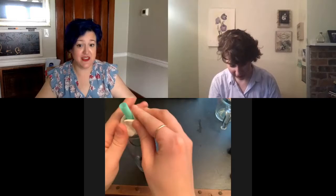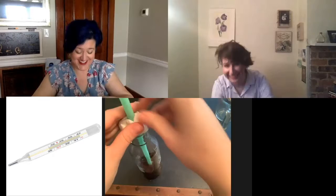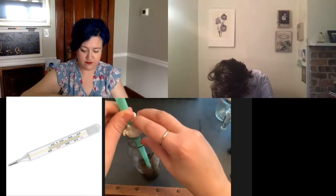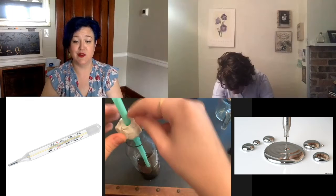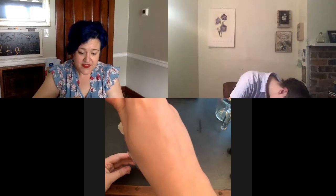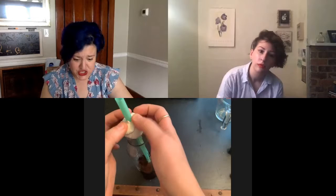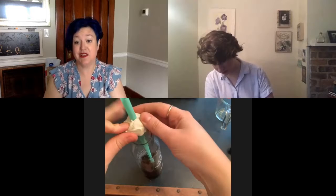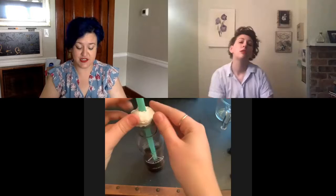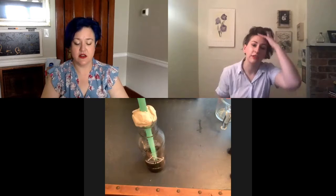In real thermometers, it's not typically water and rubbing alcohol — it's usually mercury, like in old-school glass thermometers used to check body temperature. Mercury is poisonous, so don't break those open. The first thermometers resembling what we'd expect were invented by Italian physician Santorio in 1612, likely for measuring body temperature, making it related to health as much as weather.